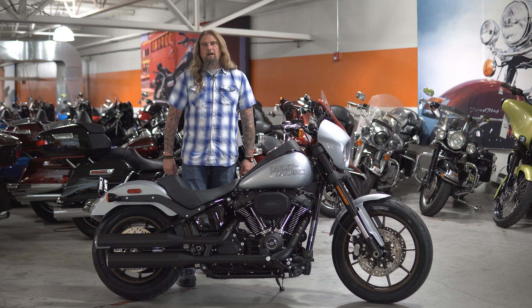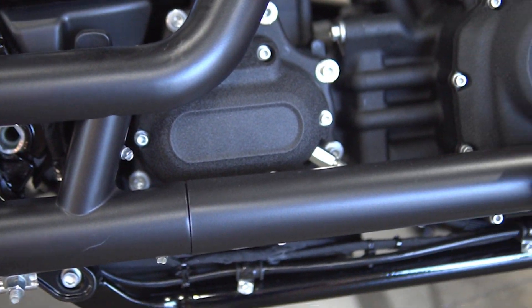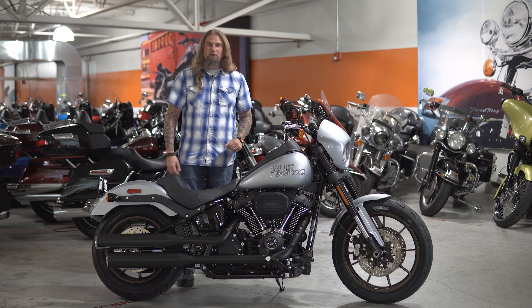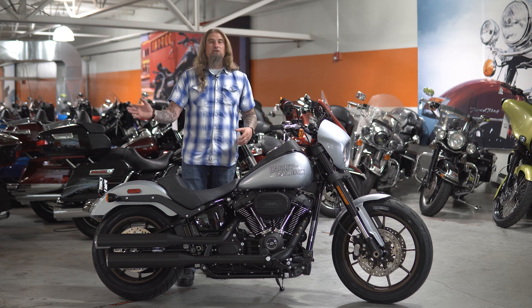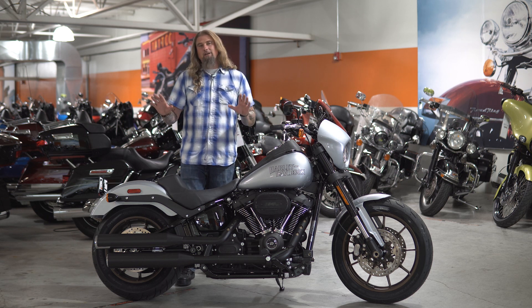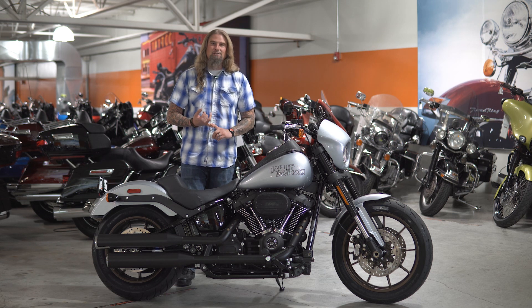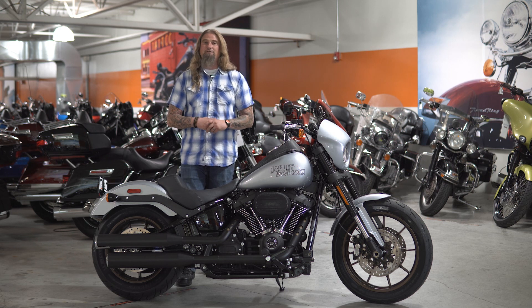Moving down on the Lowrider S, you have the dual shotgun-style exhaust. For a straight-up stock exhaust, this has a very nice sound — it does have some low throat to it, and especially when you're getting after it, you're definitely going to hear that nice Harley-Davidson rumble. Obviously one of the first things people do is change out the exhaust, whether slip-ons or a full two-into-one and a tune. But the stock exhaust sounds nice, and if you want options, you can never go wrong with a Vance and Hines system or a two-into-one Bassani — both look and sound fantastic on these motorcycles.